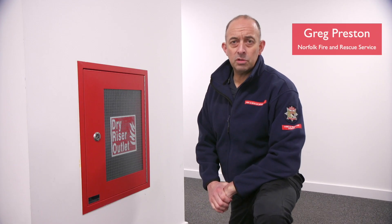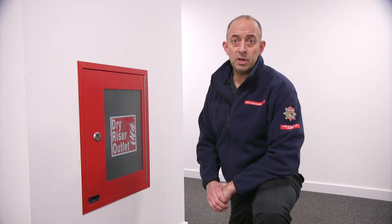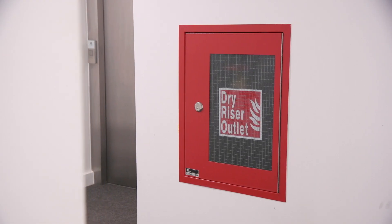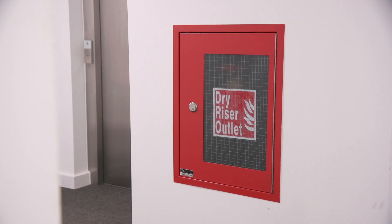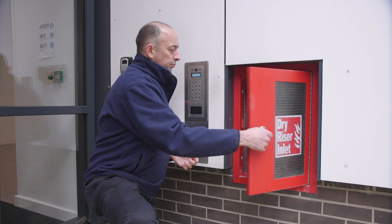The next thing for us to look at is the dry riser system. A dry riser is part of the fixed firefighting system within a building. Similar to the premises information box, this is fitted to high-rise buildings. You will see a dry riser system consisting of an inlet on the outside of the building.